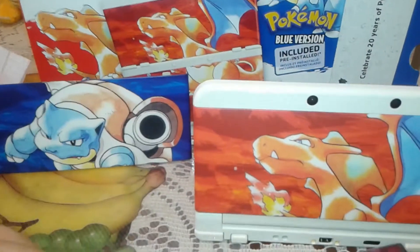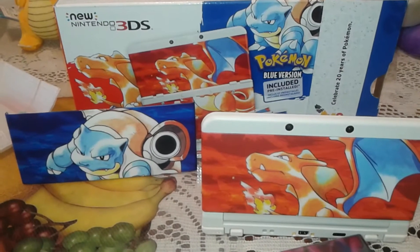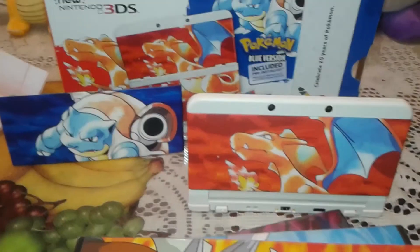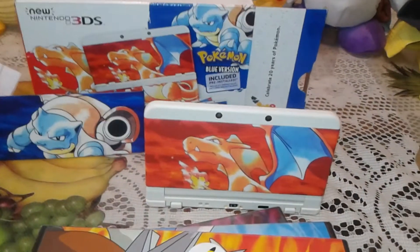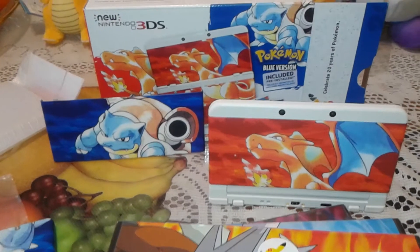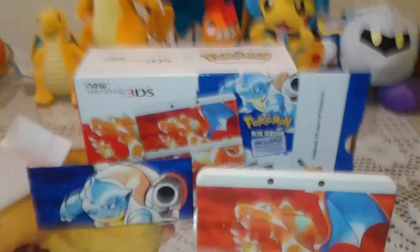And with that, guys, that was the unboxing, plus the little extras of the Pokemon 20th anniversary New 3DS. If you guys enjoyed or liked anything, have any comments, leave them down below. But with that, guys, if you did enjoy, I will see you guys later. Goodbye.